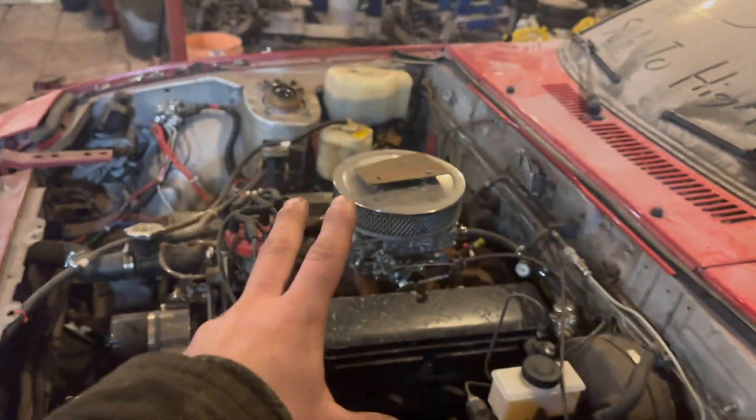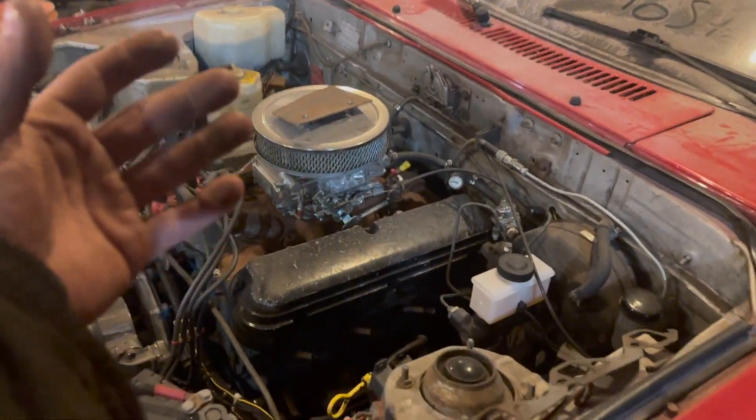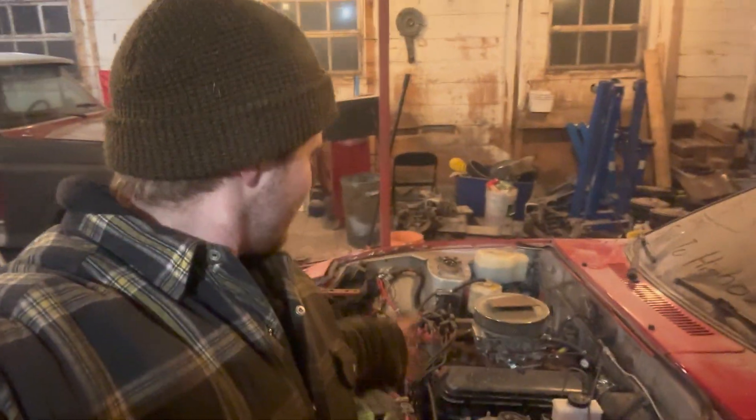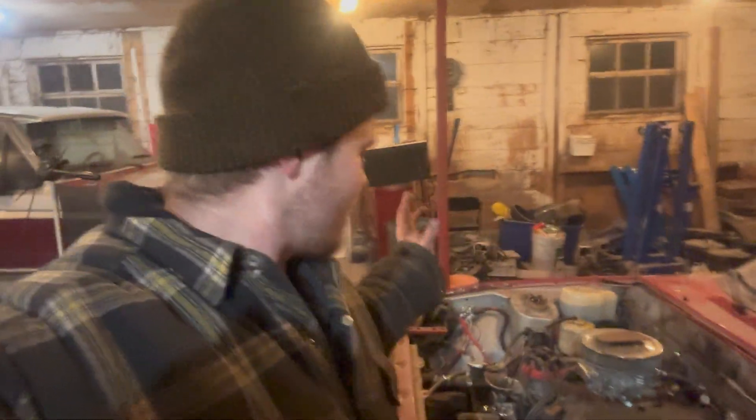If you change everything, things get really expensive. When you're on a shoestring budget and you buy a running engine — one you know is good — you take the valve covers off and see what's going on. Now you're into valve cover gaskets. Maybe you take the oil pan off. Well, now that you're that far in, you might as well check the bearings. Then the camshaft. Then the timing cover. It snowballs.